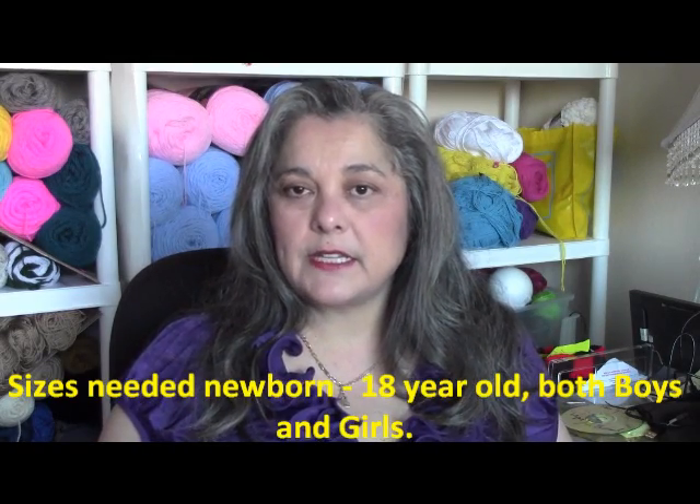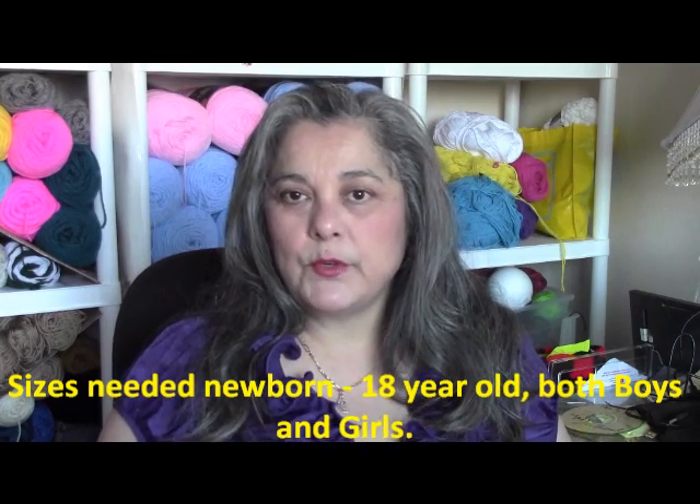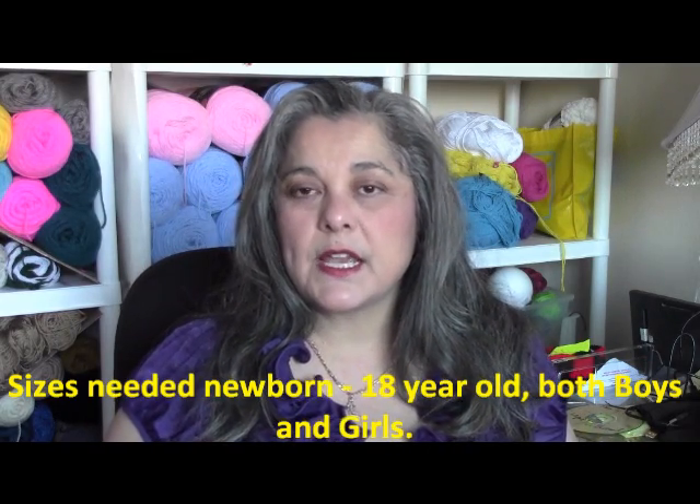A few years ago my sister Laura and I crocheted, knitted, and sewed hats and scarf sets for the children and they were really happy. It turned out to be a great idea because it was one of the coldest winters on record. So I wanted to ask if you guys would like to make a hat and scarf set — it could be any style hat, any size from newborn to 18 years old, boy or girl — and then before Christmas we'll go take them and donate.